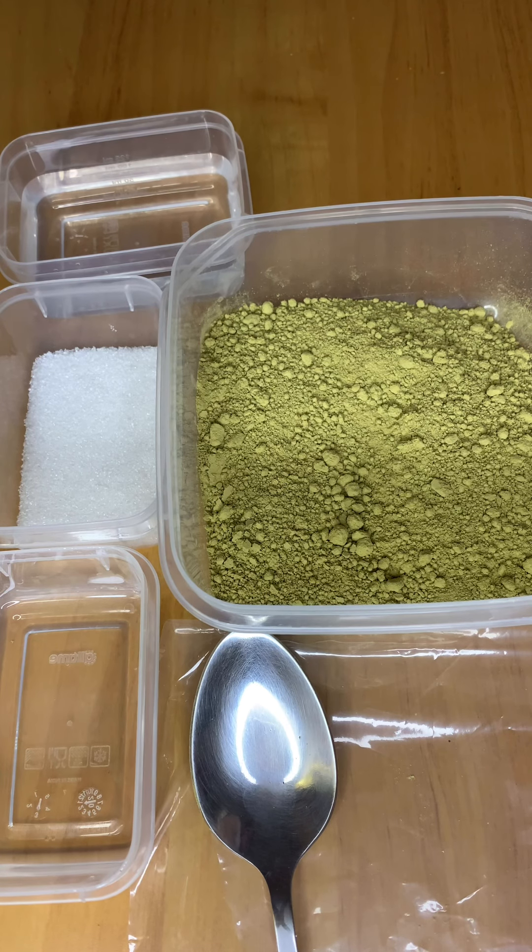Hey everyone, I get a lot of people asking me who purchased my henna powder: how do I make my henna paste more silky and smooth? In this video I'll show you how.